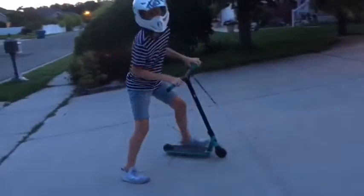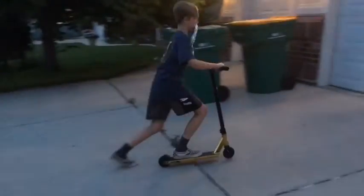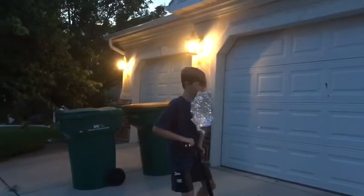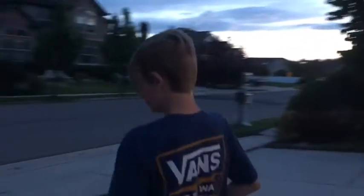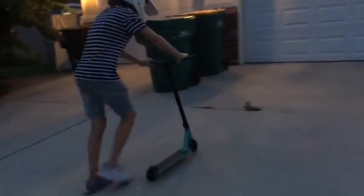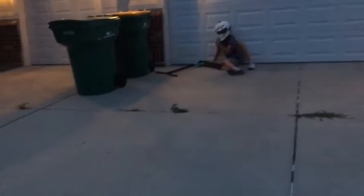Oh, I almost cracked my nut. I think that's the second time I've cracked my nut today. Don't worry, the second step is even easier, let me go up here and I'll tell you. It looks like my helmet has broken and crumbled up, guess I'm going to have to do it on a hill.